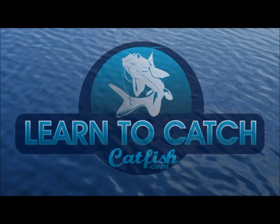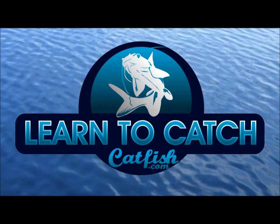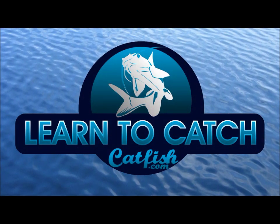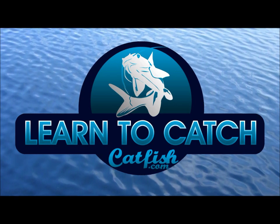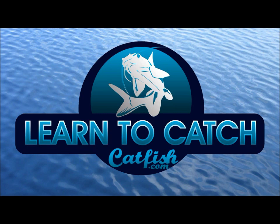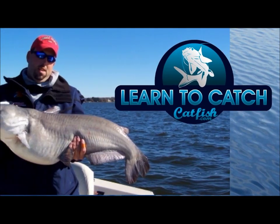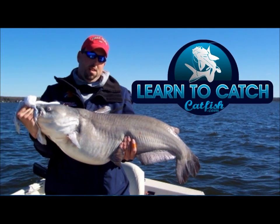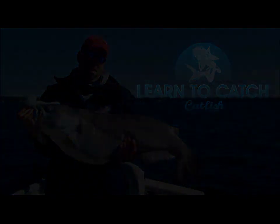You're watching another great catfishing video from Learn to Catch Catfish with your host, professional guide, Chad Ferguson. Catfishing TV covers tips, tricks, and information to help you learn how to catch more and bigger catfish on your next fishing trip. The ultimate resource available for expert catfishing information. Make sure you visit learntocatchcatfish.com. Here's your host, Chad Ferguson.